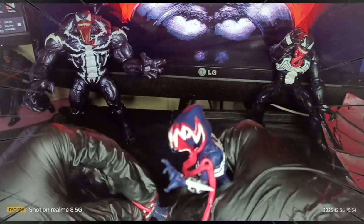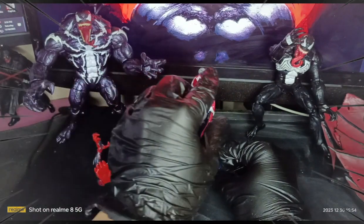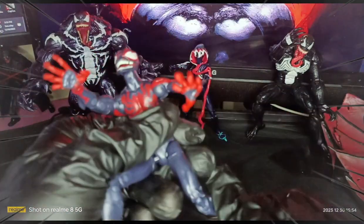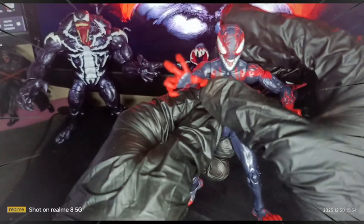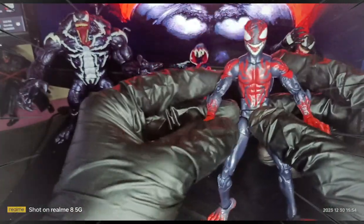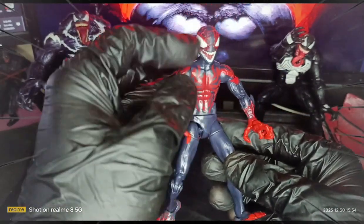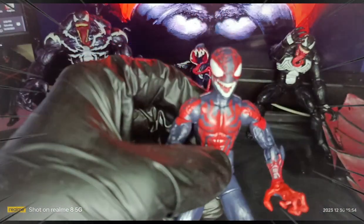First off, let's go with the Miles Morales. This is a Marvel Legends figure. As you can see here, let's focus on the details — pretty awesome head sculpt. It's the regular Miles Morales suit, black and red, and the head sculpt is very monstrous.